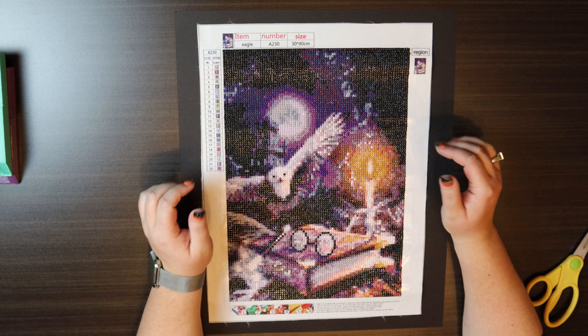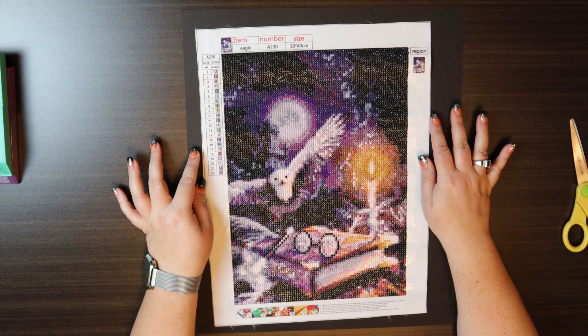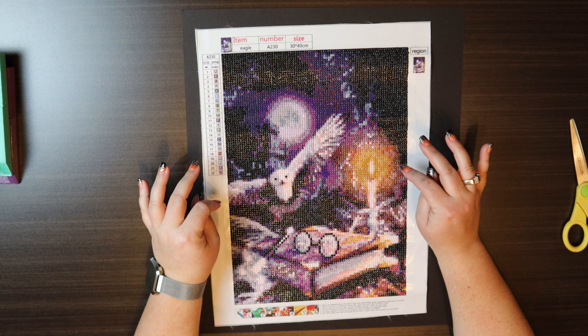Hi everyone and welcome back to my channel! Today we are going to be mounting my newest finished product. It's called Region and I think this is a 5D diamond painting — it is a 30 by 40. It's actually Harry Potter Hedwig with Harry Potter glasses.